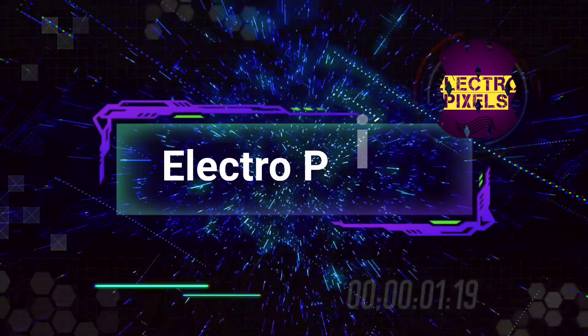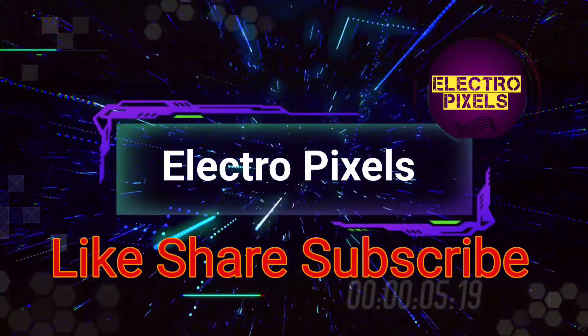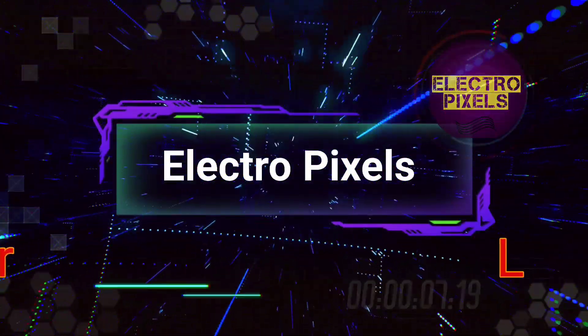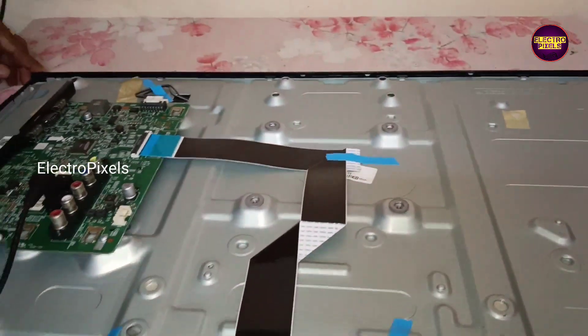Hello friends, welcome to EltroPixels. If you like our channel, please don't forget to like, share, subscribe and press the bell icon for further notifications. Today in this video we are going to repair this 32-inch Samsung HD Ready LED TV. The complaint in this TV is backlight and no display problem.